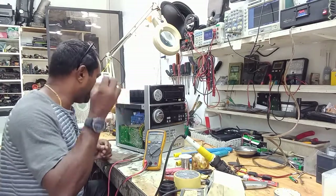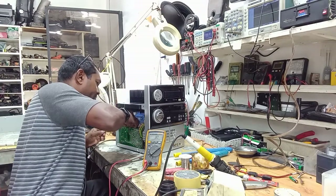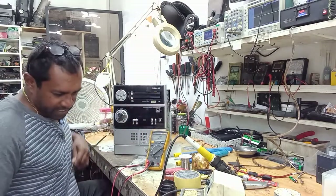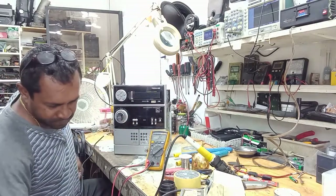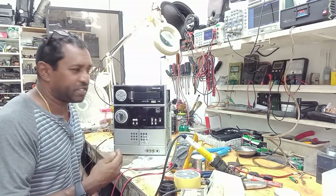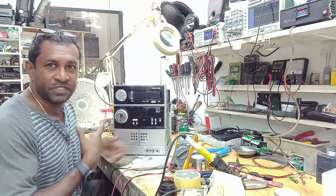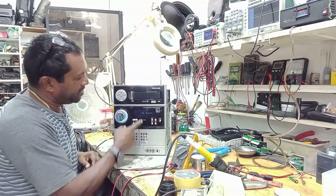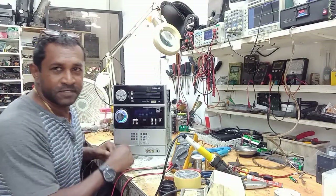We're gonna put the new fuse in and try the power again. Plugging it in — yes, I can hear the click I'm supposed to hear. The cassette player resets itself. Pressing the power now and boom, it's on again.